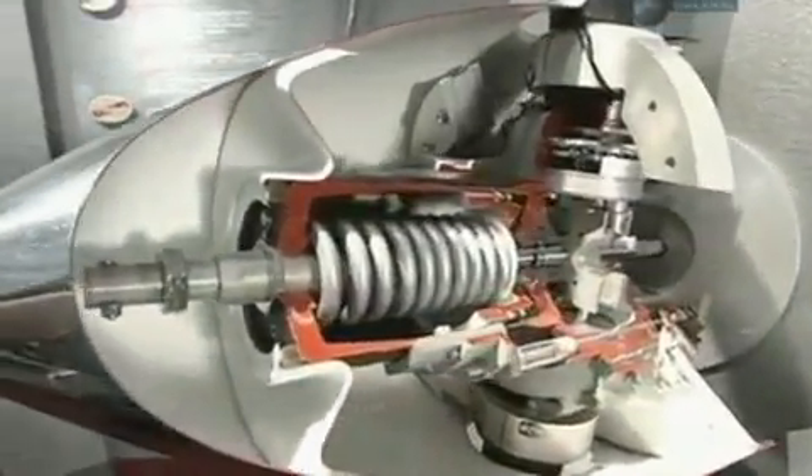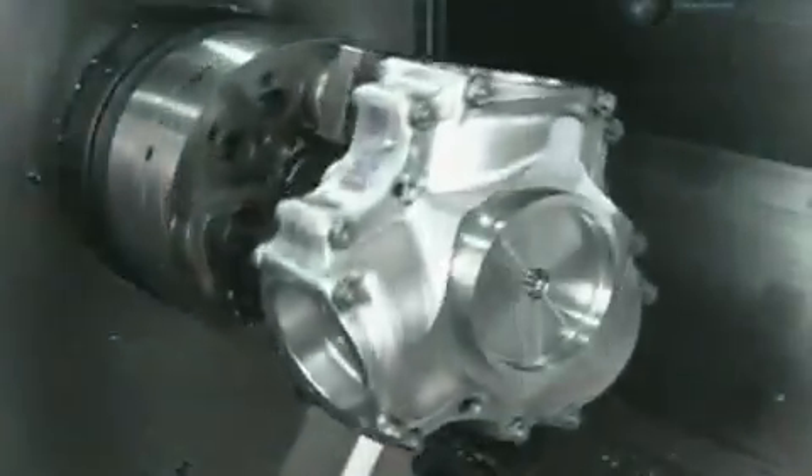The propeller's blades attach to a hub. This piece of aluminium is on its way to becoming that hub. Like the starting pieces for all parts, it was forged beforehand in the position of the final shape. This sophisticated computer-guided mill now machines the piece. Forty minutes later, the hub is finished and ready for assembly to the engine.